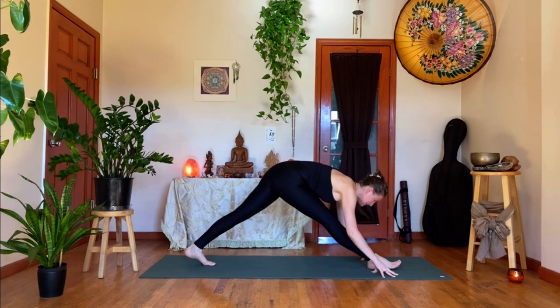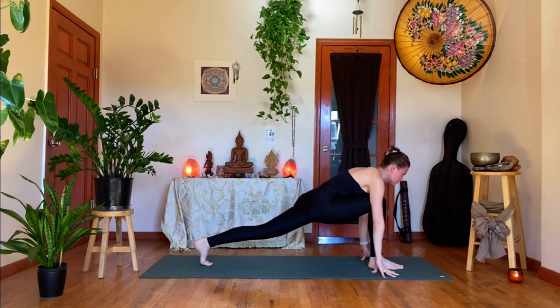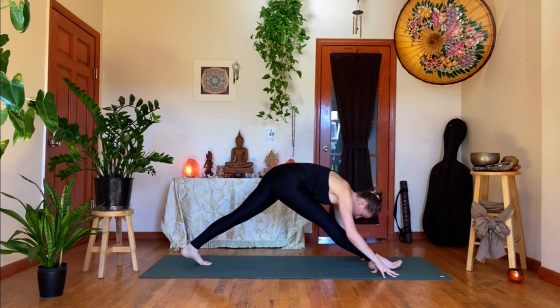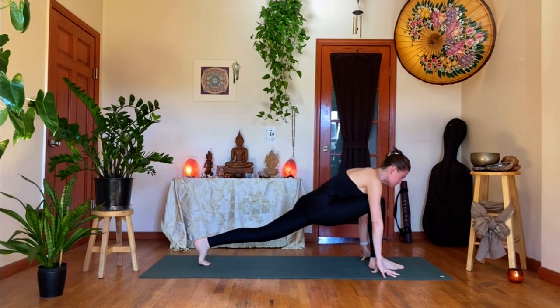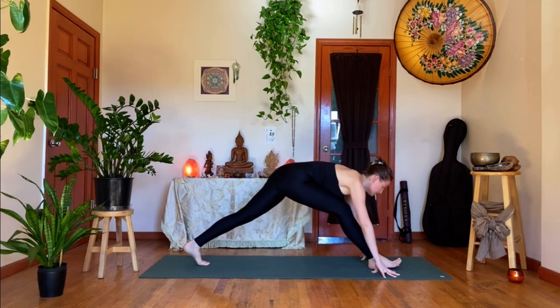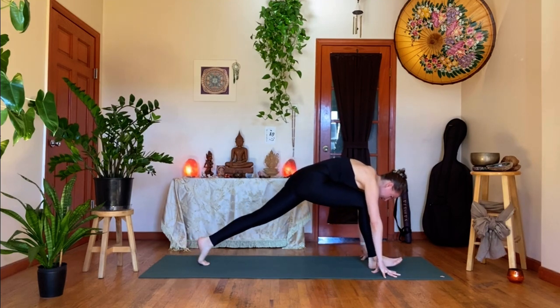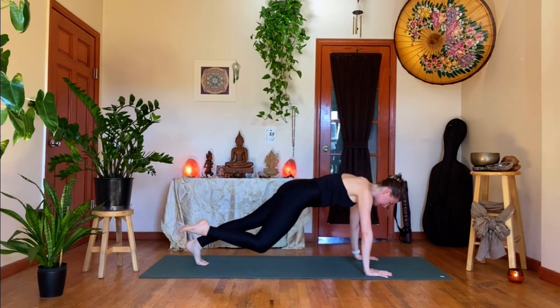Two more pulses. Inhale, shift your weight forward right to the left heel. Exhale, draw it back, head drops. One more time — inhale, shift it forward, and then exhale, draw it back. Inhale, re-bend your right knee. Plant your palms down on the exhale. Inhale, engage your core. Take a one-legged plank — right leg shoots back, long in the spine. Exhale, draw the right knee to your nose.